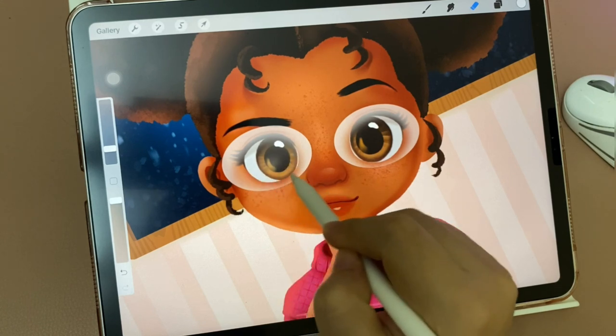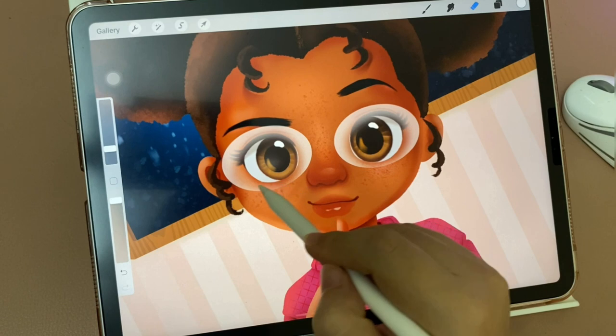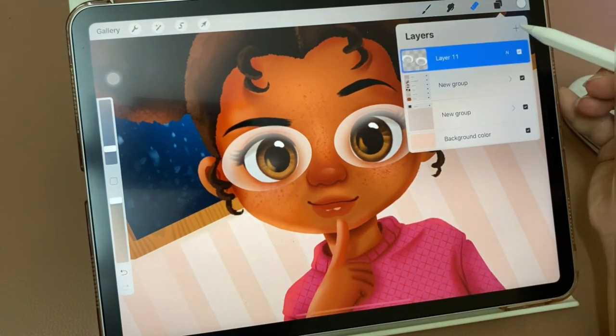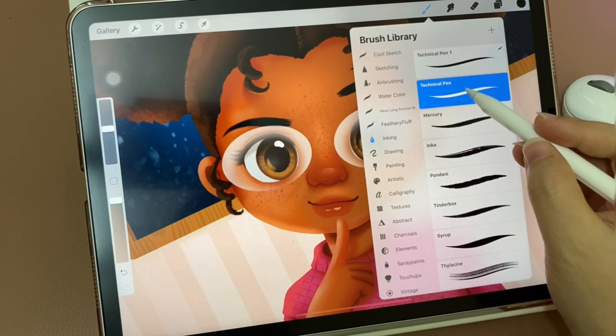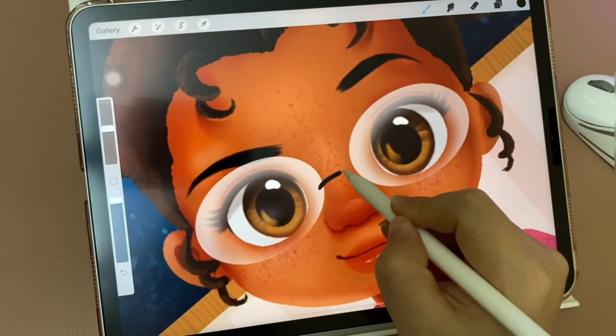That's it — now we have eyeglasses! I'm going to create another layer on top to draw the full eyeglasses frame. I still use the technical pen and continue drawing like this.